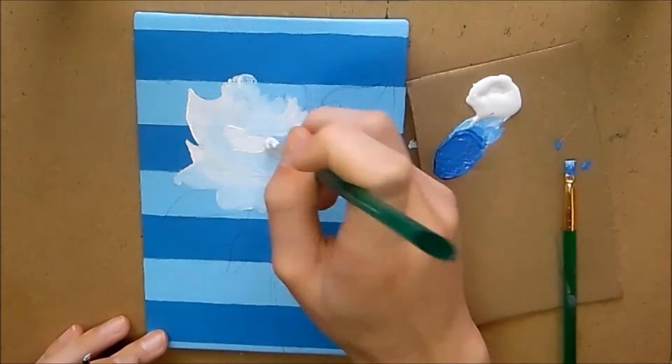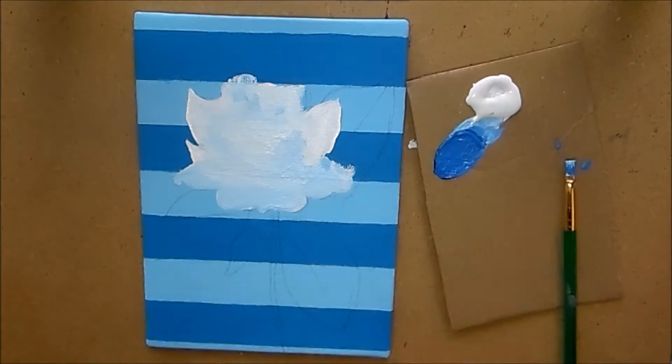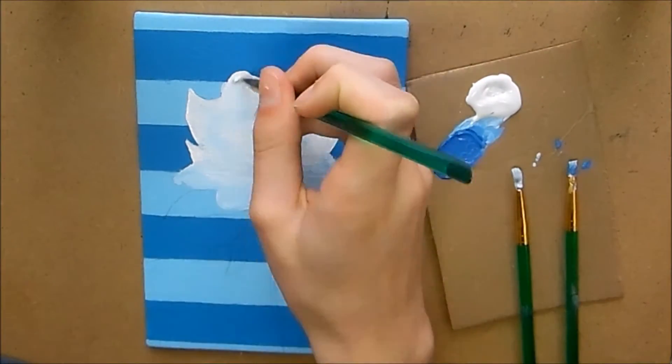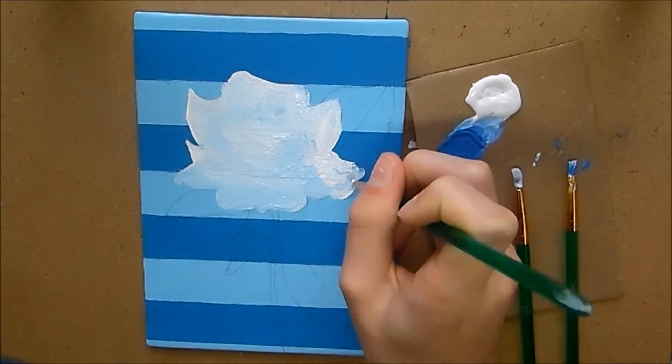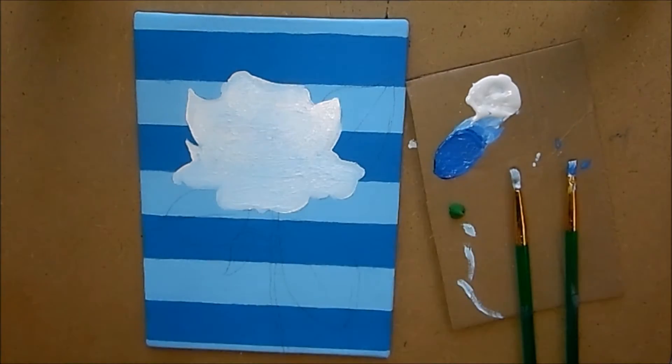To start off, what you're going to want to do is draw out your design. I just did the basic shapes and blocked in all the different petals and things. Then what you want to do is get some white — or whatever base color you're going to use.